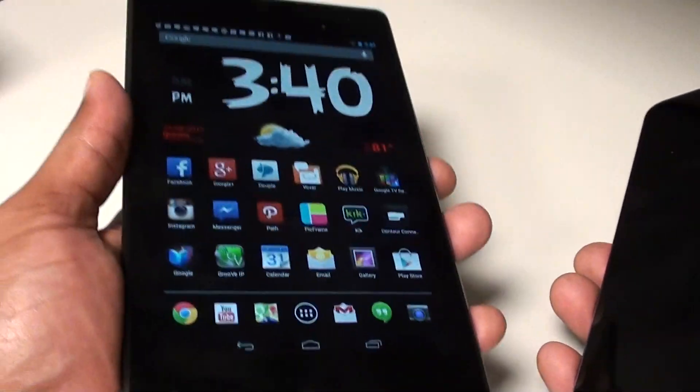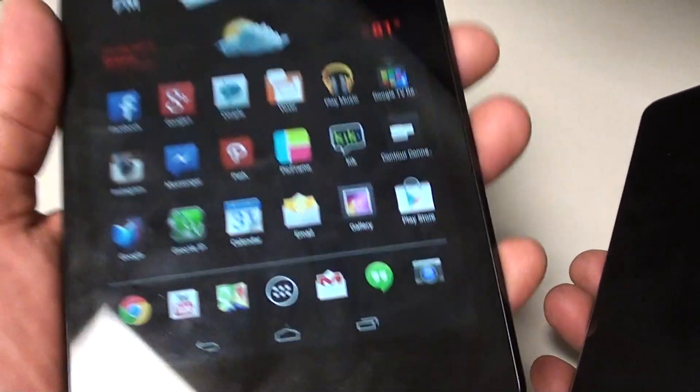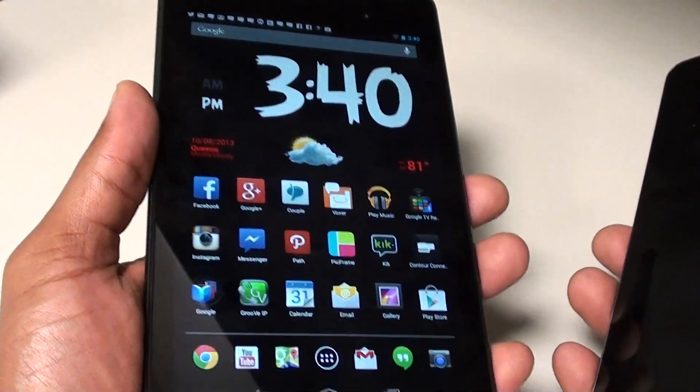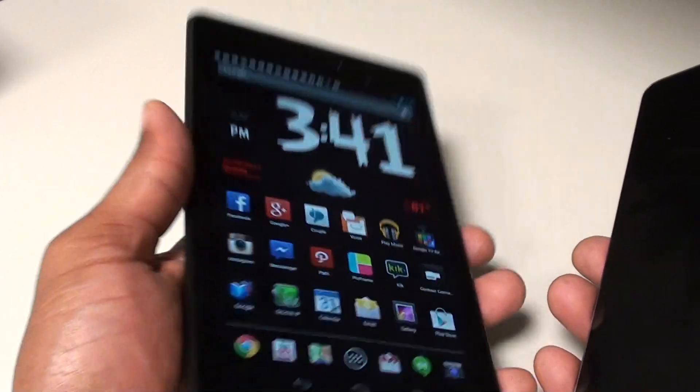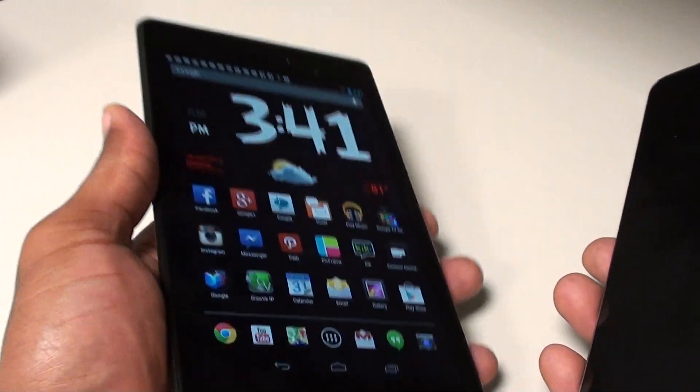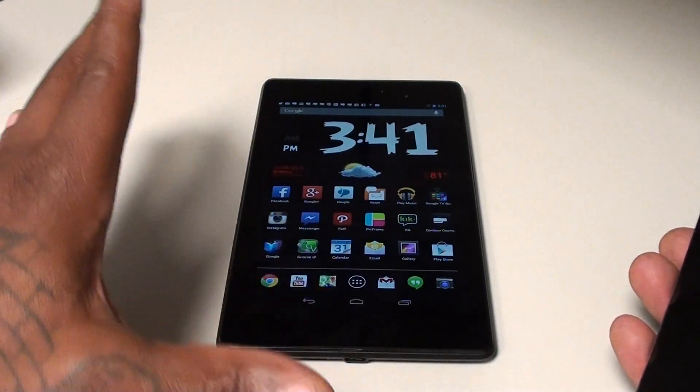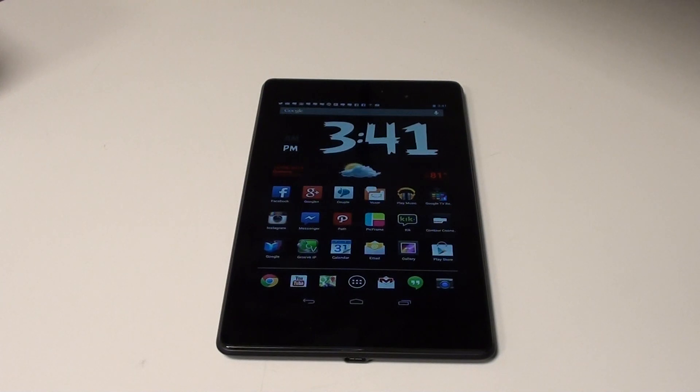I'm going to get back with y'all next week when I do the real review. I'm going to use the Nexus 7 as my daily driver and main tablet — putting down my Galaxy Note 8.0 for a minute to really test this out. Shout out to everybody rocking with me on Facebook, Foursquare, Twitter, Google Plus, Voxer, and Instagram. If you want to follow me on Instagram it's Flossie underscore Carter.